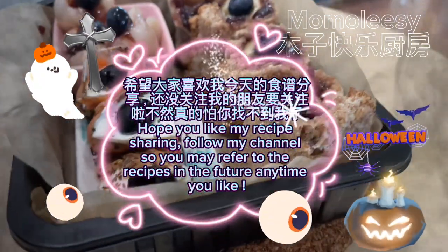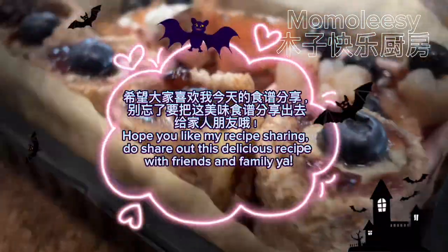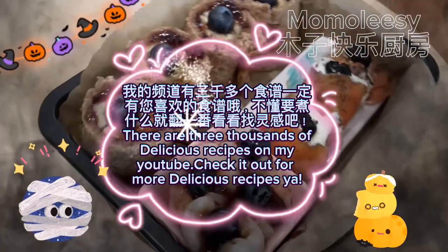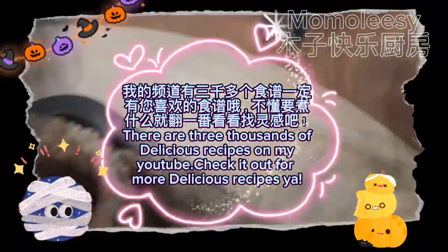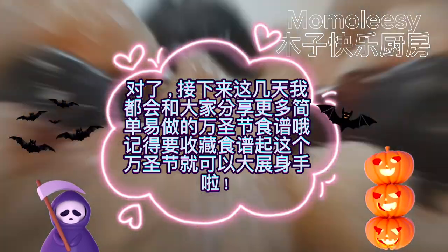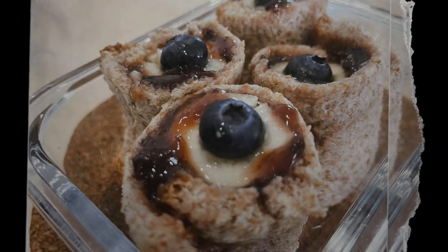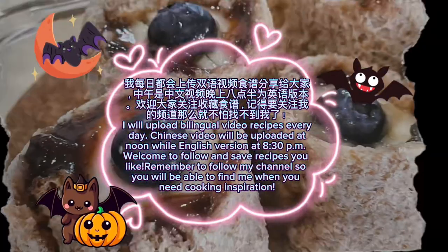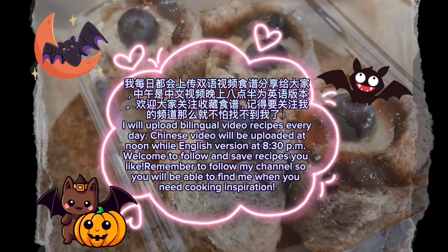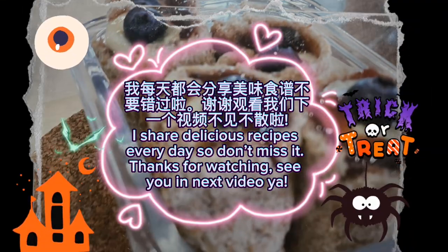Hope you like my recipe sharing! Follow my channel so you may refer to the recipes in the future anytime you like. Do share this delicious recipe with friends and family. There are three thousand delicious recipes on my YouTube — check it out for more! In the next few days I will share more simple and easy-to-make Halloween recipes. Remember to save the recipes so you can show off your cooking skills this Halloween. I upload bilingual video recipes every day — Chinese at noon and English at 8:30pm. Remember to follow my channel so you will be able to find me when you need cooking inspiration.